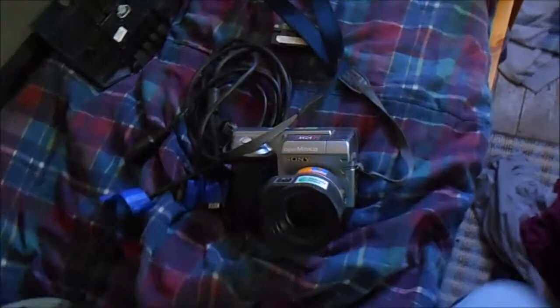Hey guys, it's Jordan here, just with a quick update on my yard sale finds. The first of which I bought was this Sony Digital Mavica.